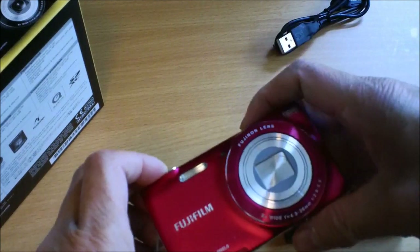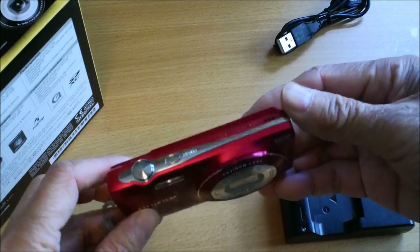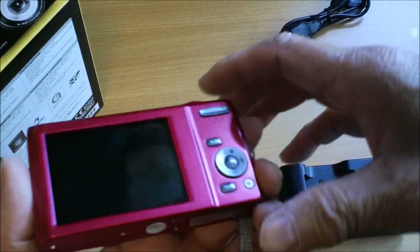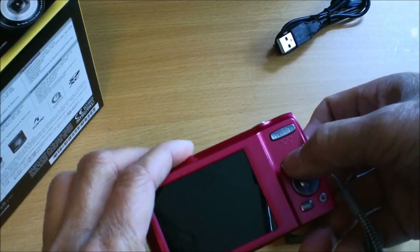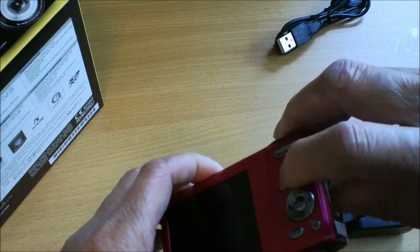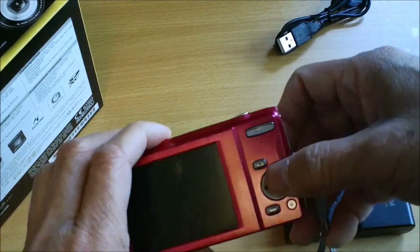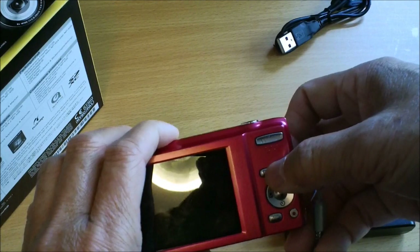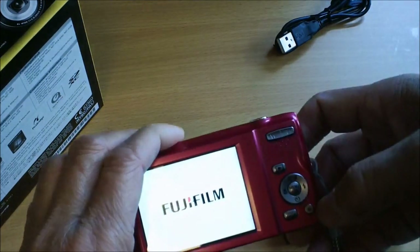It has a big zoom range — 8x — and 14 megapixel. The only thing to be careful about is that if you have it in your pocket it can turn on automatically if you bump against this button. You basically have to hold the button for about half a second before it turns on.